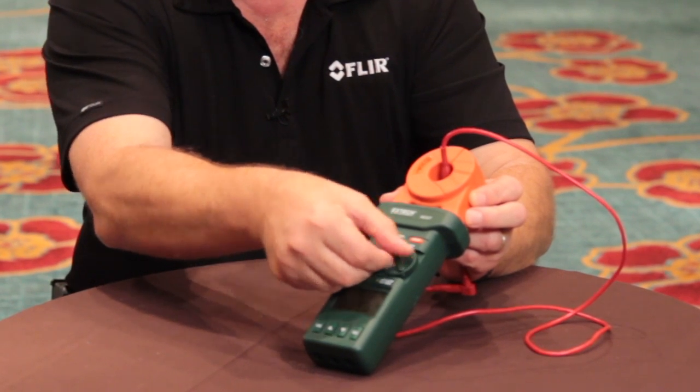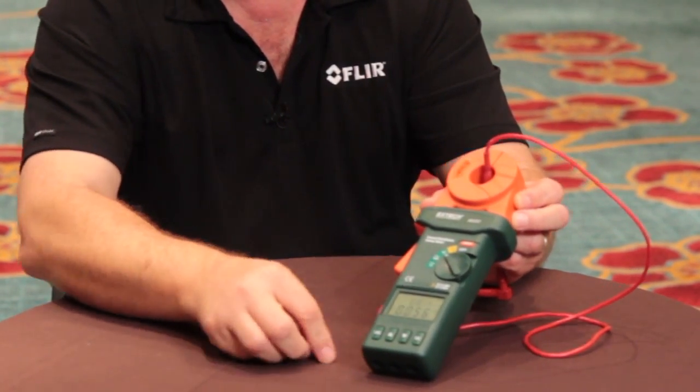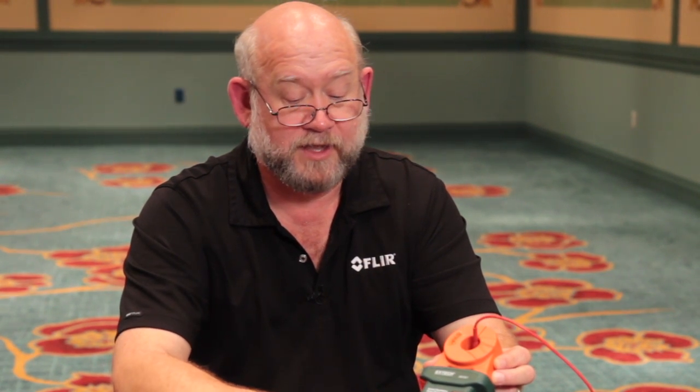I can also measure continuity. So if I had a ring or multiple grounds and I want to make sure the bonding between those are correct, I can do a quick check of that.